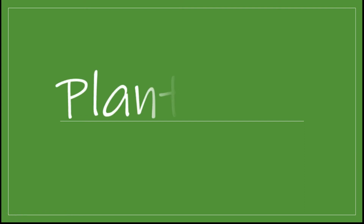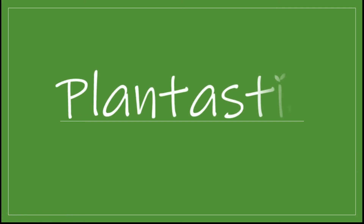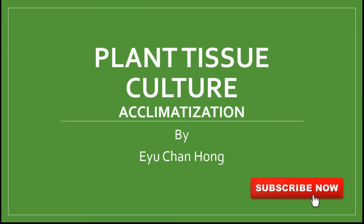Hello everyone, how are you today? Welcome to the YouTube channel Plantastic. Today we are going to talk about the topic of acclimatization in plant tissue culture.